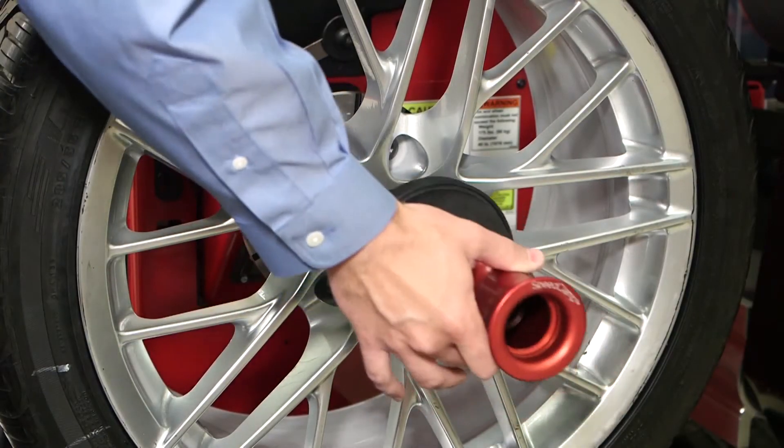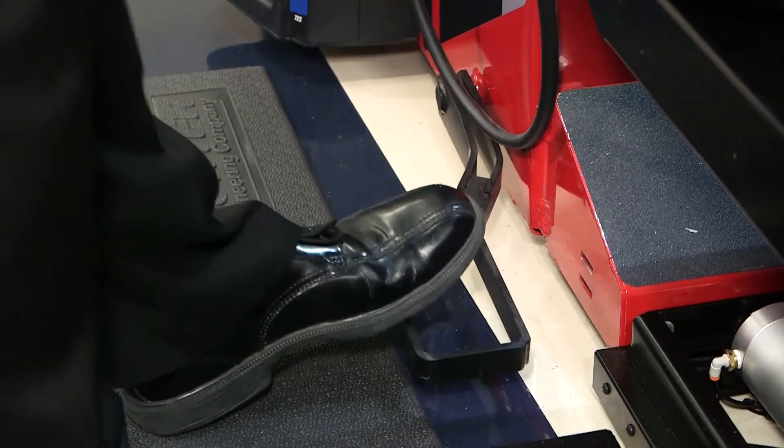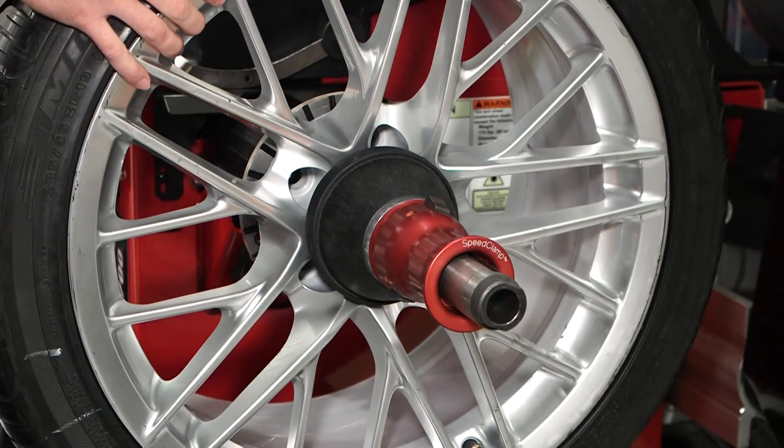Finally, just double tap the foot pedal to use the fastest and most convenient option, the speed clamp.